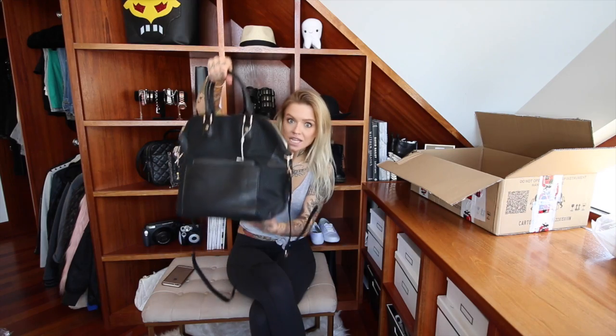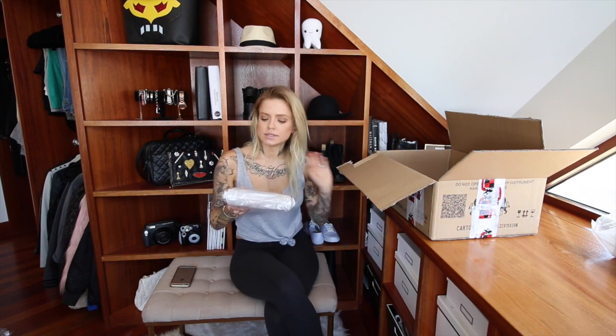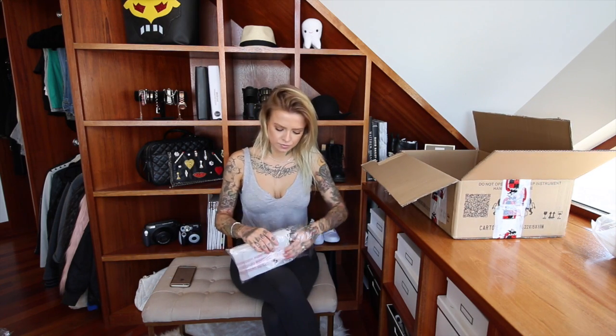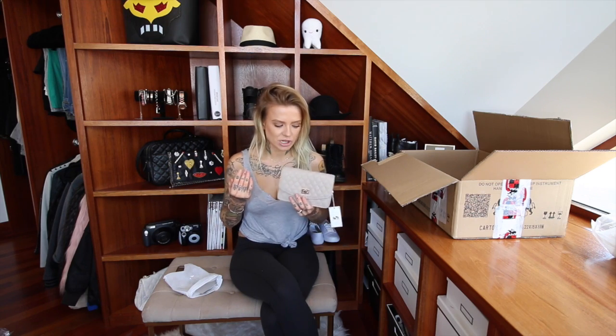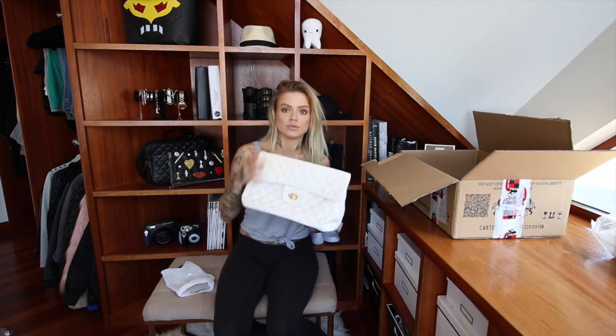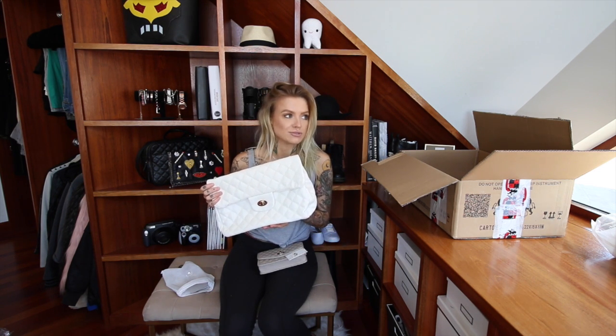This is the grey Sheena — they all come in nice little dust cases which is always good. It's actually a similar bag to one that originally made me fall in love with Urban Expressions, just a bigger version. I have that style in black and white — the black one I've had for probably seven or eight years now and it's still incredible. Anyway, back to this one: this is the Sheena.